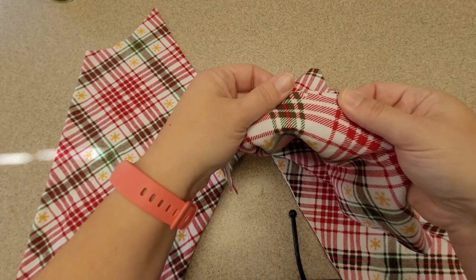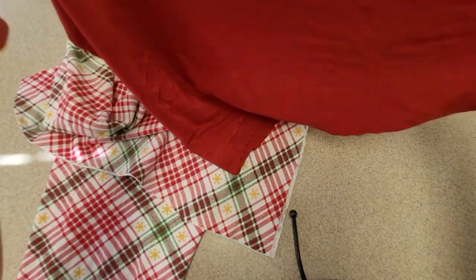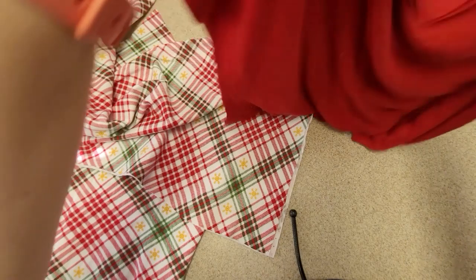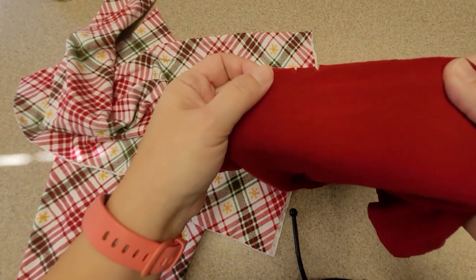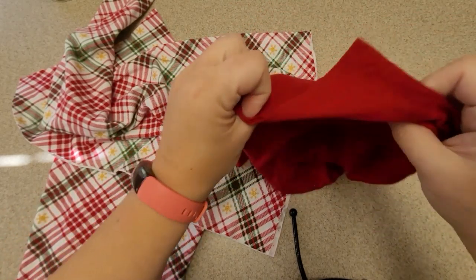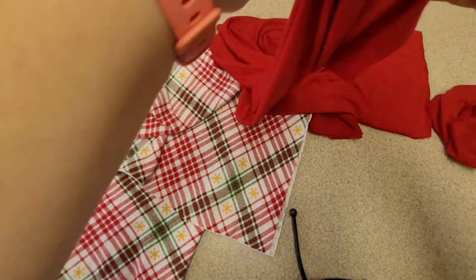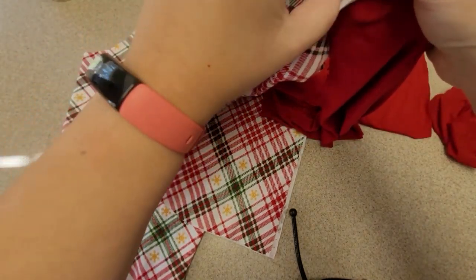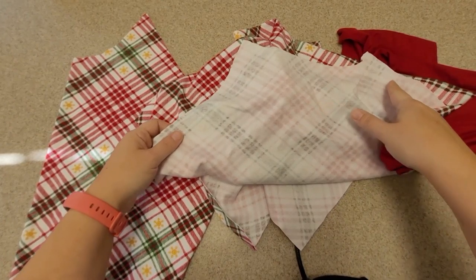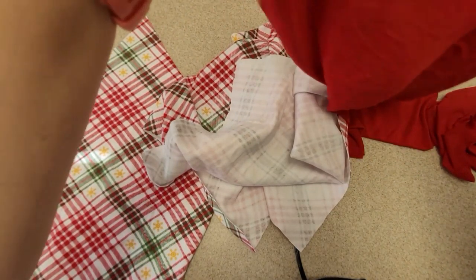As long as the back is marked on the bodice and on the sleeve — because the sleeve can get a little complicated. This side has the double notch, so I know this is the back of my sleeve that's going to go to the back of my bodice. This sleeve has no right or wrong side, they're the same, so it doesn't matter which one I use. This is my back piece — this is the neck because it's a raglan, and these are the sleeves.